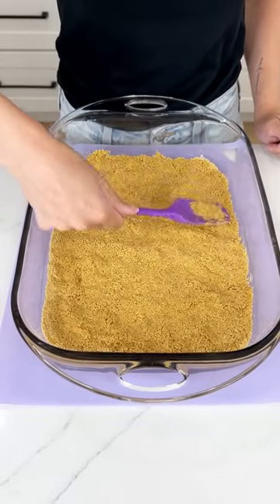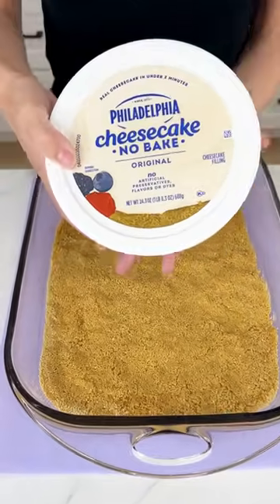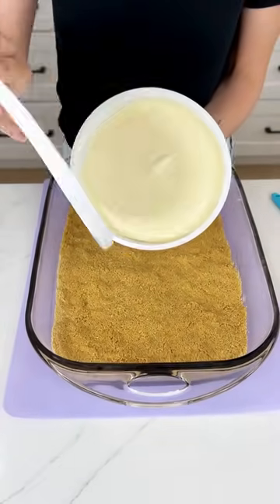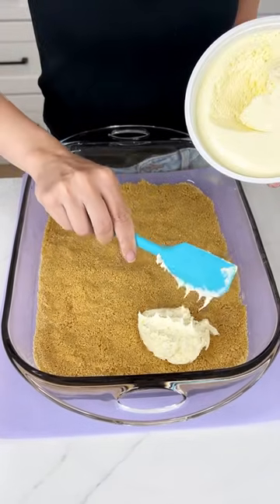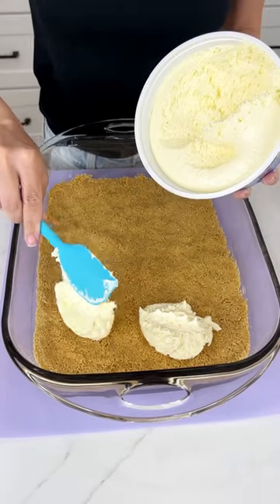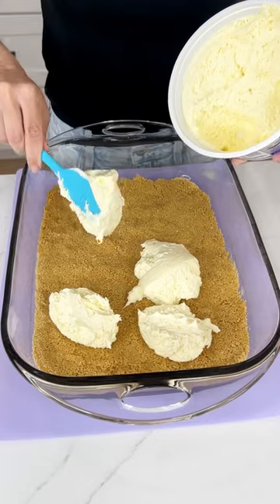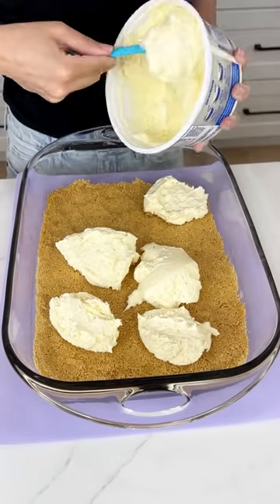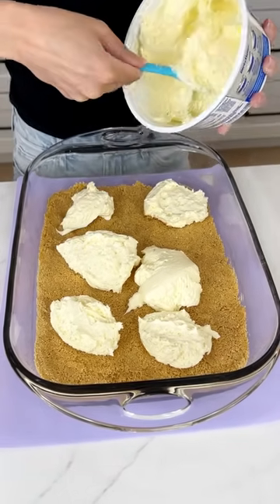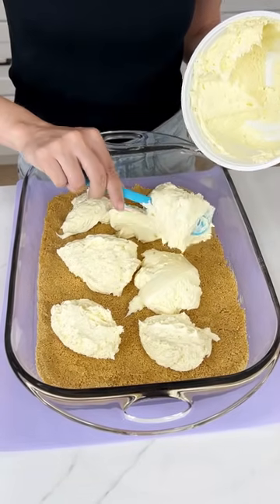Once this is all flattened out, we're going to go ahead and bring in our Philadelphia no-bake cheesecake. This stuff is so good, and we're going to use this whole container right on top of our graham cracker crust. I know this seems like I'm just making a no-bake cheesecake, but this is going to be so much more — so delicious, so easy. And if you can't find this no-bake cheesecake, do not stress — you can make your own.